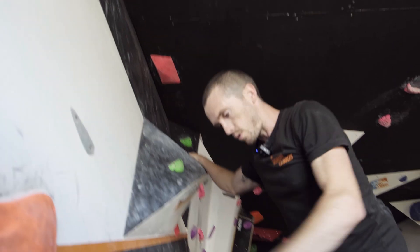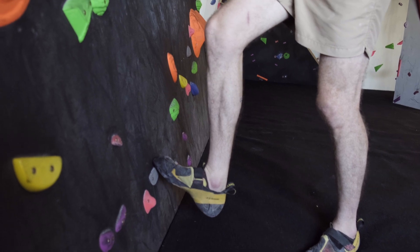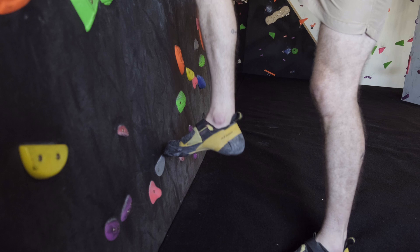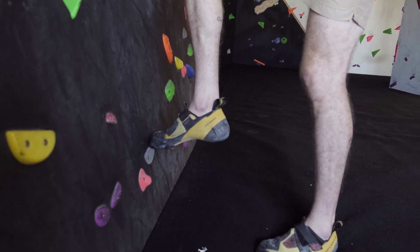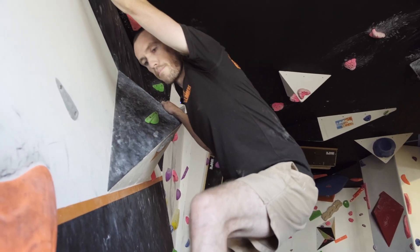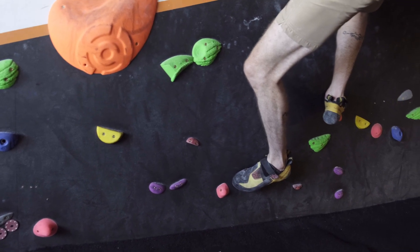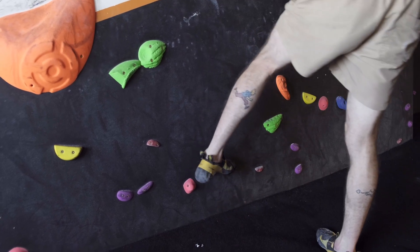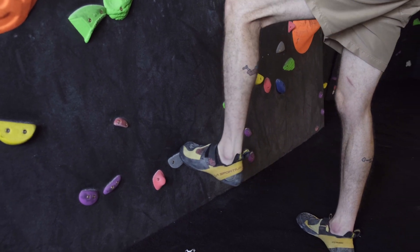What we're looking for is getting your toe on the hold and relaxing your calf muscle so the back of your heel drops down. A lot of people also point their toes when they start, losing a lot of friction and surface area on the hold. By dropping the heel you get a much better bite. Being flat-footed locks you in place, whereas working off your toes lets you easily move your feet around into the position you'd like.